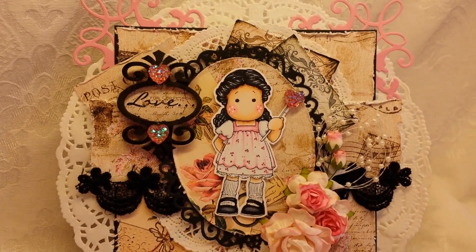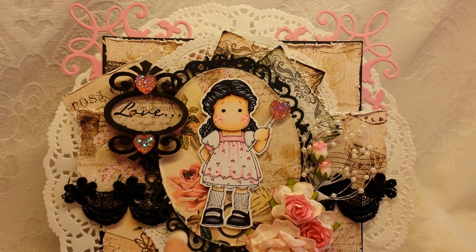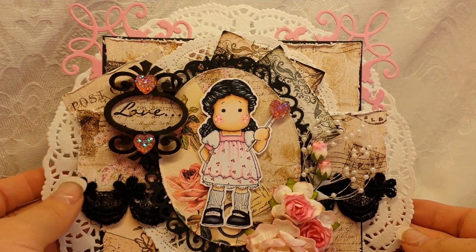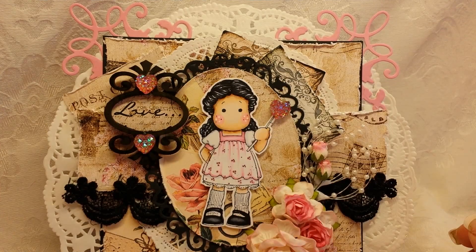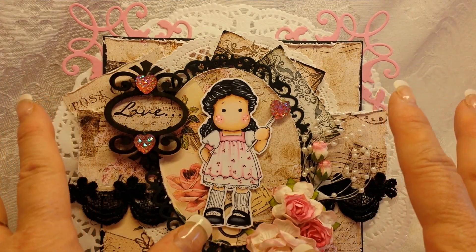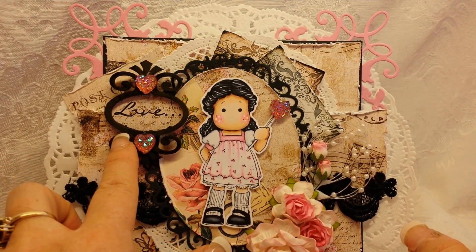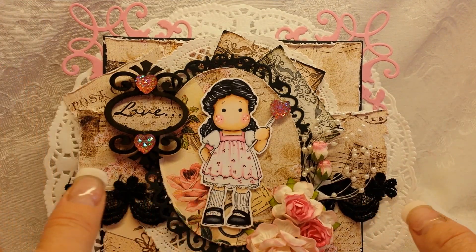This is my first card, and the challenge at the Magnolia Design Team that I'm on was to create a card with black. So I used some beautiful papers from one of Louisa's collections. I can't remember what the name of this one is, but I will link it in the description box down below. I just love it. It's got those vintage browns, and then it's got some black in it, so I thought it was perfect. Every single thing — sentiments and everything — are from Louisa's collection.